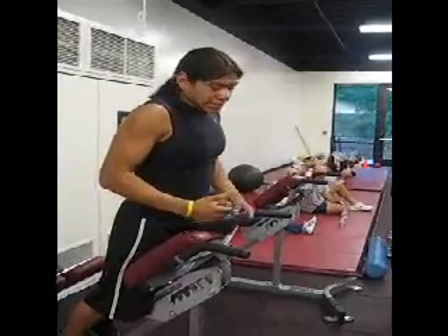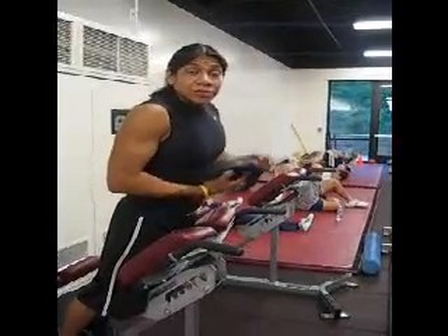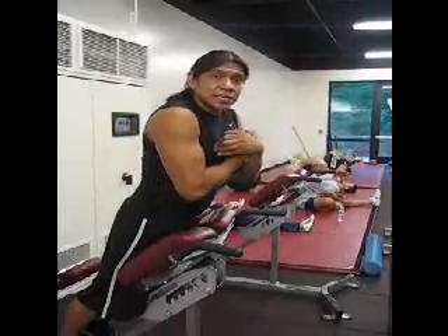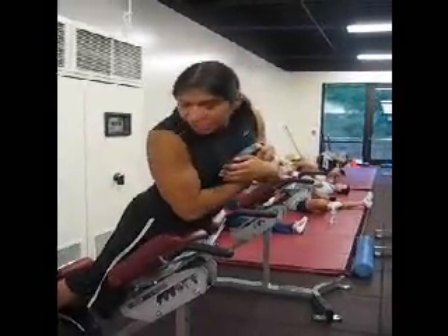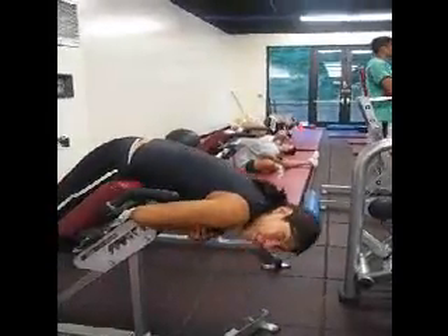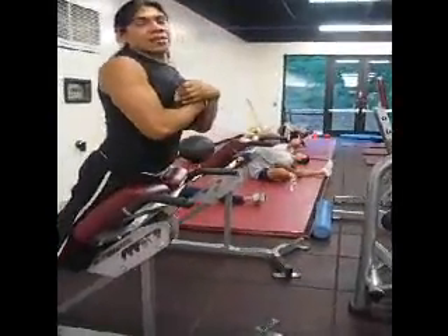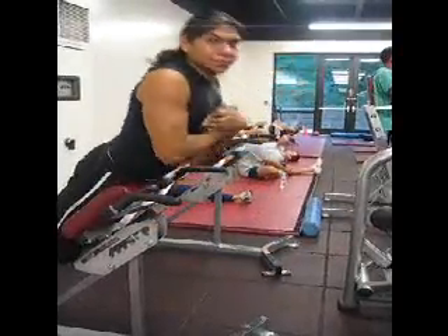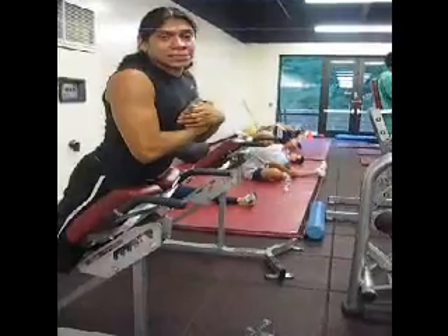For this exercise, you grab a weight and hold it against your chest. Make sure your legs are kind of locked in and you curl forward. When you curl back up, you curl up with your lower back and you can arch back a little. And that's a back extension exercise.